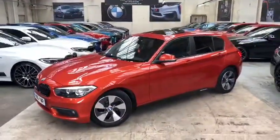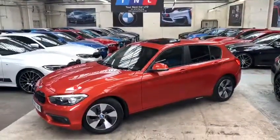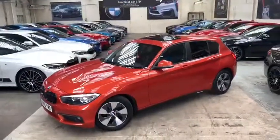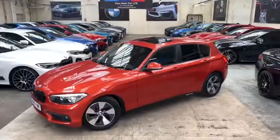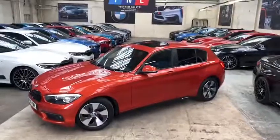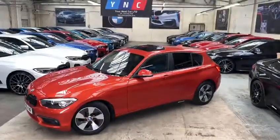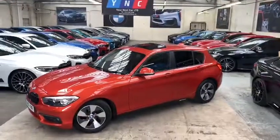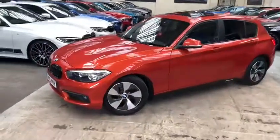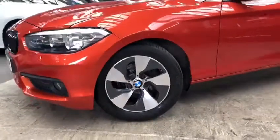The vehicle being an Efficient Dynamic Plus does come with some very nice options, and on top of that the previous owner has added some very nice optional extras from BMW. The first noticeable one is the £800 optional extra glass sunroof, which I'll show you the full operation of very shortly. We've also got the 16 inch Streamline alloy wheels which come with Michelin tyres all the way around.